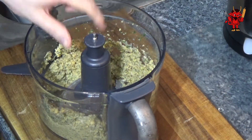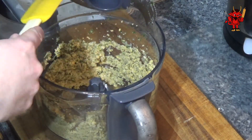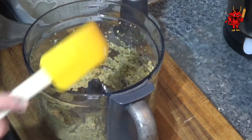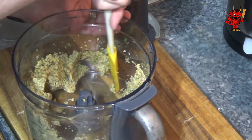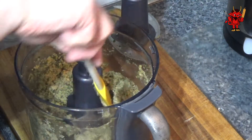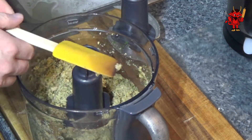Now if you have a dough paddle for your food processor, swap over from the blade attachment. If you don't, you can continue to use the blade — that's the only way you can mix it unless you want to go in by hand with a spatula. If you've got the paddle, switch over; if not, use the blade, otherwise it's down to the spatula — your choice.